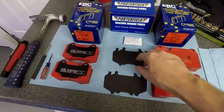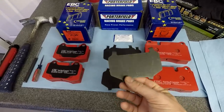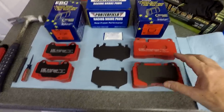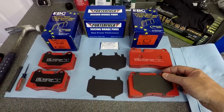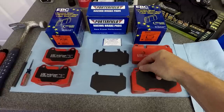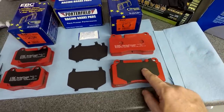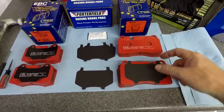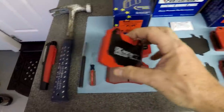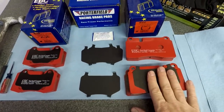The front pads are considerably larger than the rear, so they're definitely a different part depending on whether you're doing the front or rear axles. The front pads come with anti-squeal shims — EBC supplies those, but Porterfield does not, so you have to reuse your old ones. These snap onto the back of the pad and go between the piston and the back of the pad. On the rear pads, the shims are already pre-bonded to the pad.